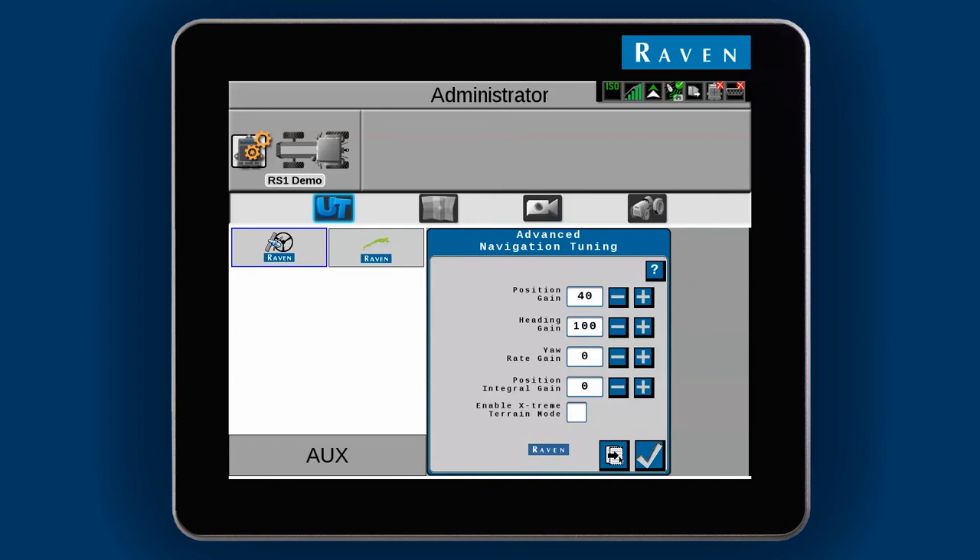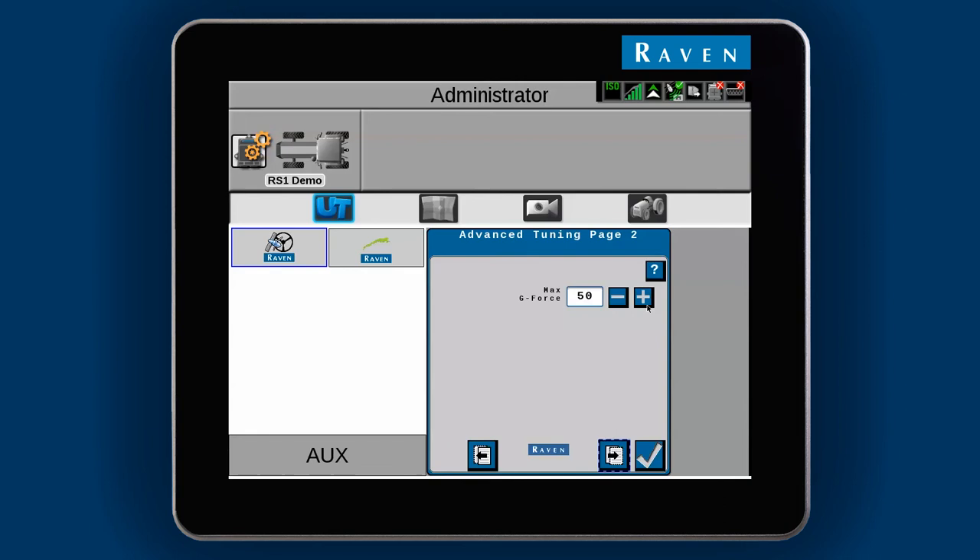This is another comfort setting, and it will limit the sharpest turn the machine can make. Use a higher number if you want to make a sharper turn to the line, and use a lower number if you want to make a more gradual turn. Travel speed has an impact on the machine when it makes a turn. A higher travel speed will create a higher amount of force in a turn, so you may need to use a higher Max G-Force number.